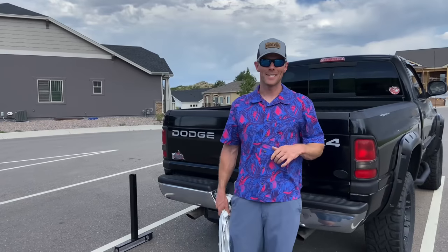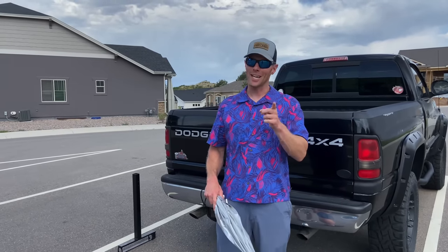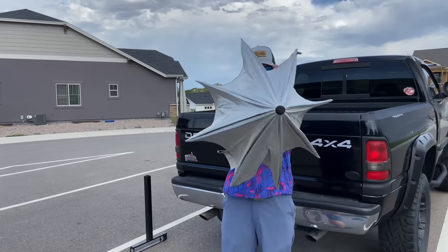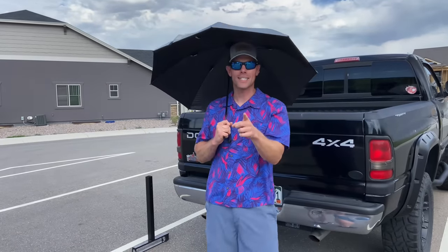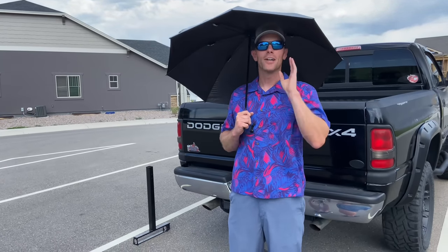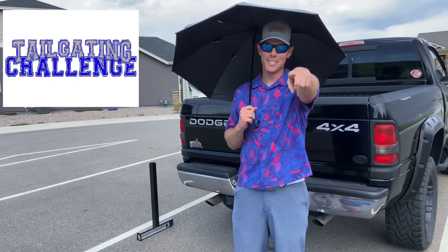What's up everybody, this is Luke with Tailgating Challenge, and today we're going to check out a new product that's going to bring shade to your tailgate like never before. No longer, if the sun's out, do you have to squint. Now you can get the world's largest tailgating umbrella on the back of your truck or your SUV. Today we're going to check out the Humbra USA tailgating umbrella — let's see how this does in the new tailgating challenge.